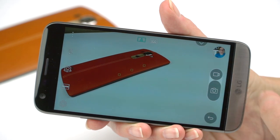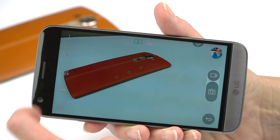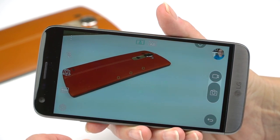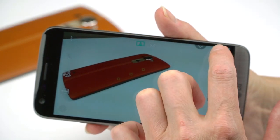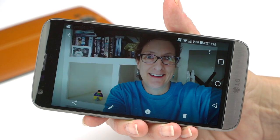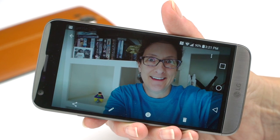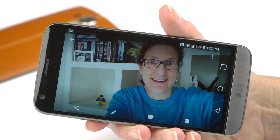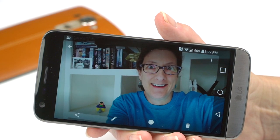Switching between video and photo is right there, and you can access settings, go into manual modes, set shutter speed manually, and switch front and rear cameras. The front camera is 8 megapixels — a pretty high resolution — and is also a wide angle of view. It does distort features a bit, but it allows you to capture more of what's going on around you.